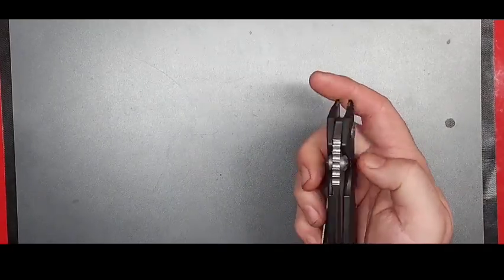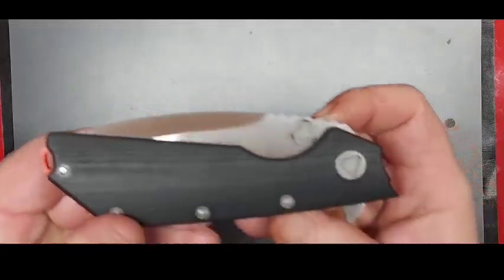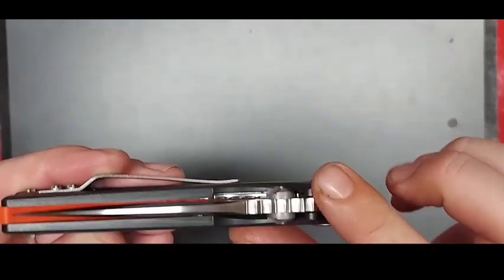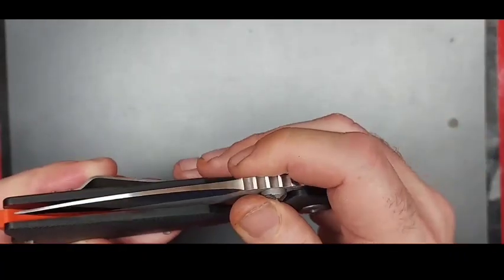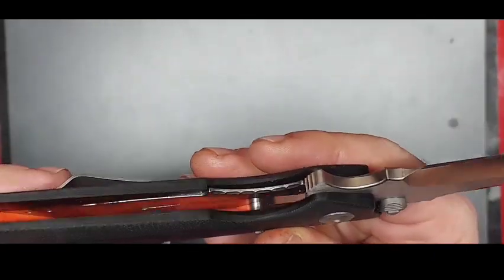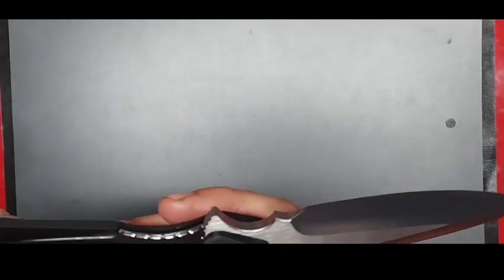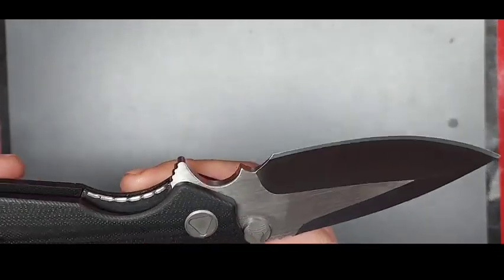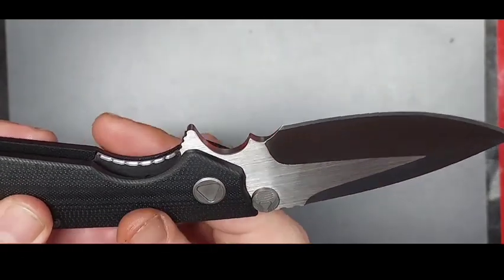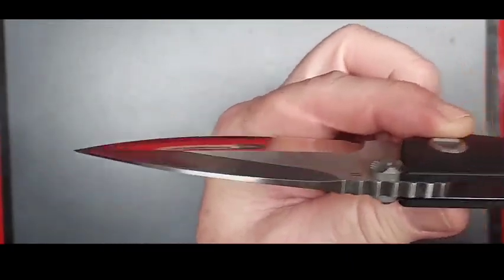This one has good jimping back here. The little thumb studs are actually triangular shaped — really interesting, and they've got a good texture to them. There's also really aggressive jimping on the liner lock on the inside, and jimping on the back as well. There's good room for sharpening there, and this is a good thick blade — not a little skinny blade at all.